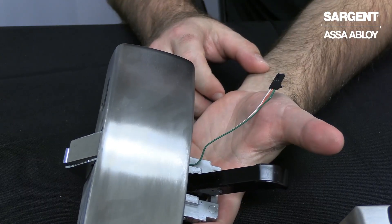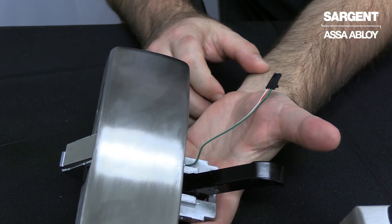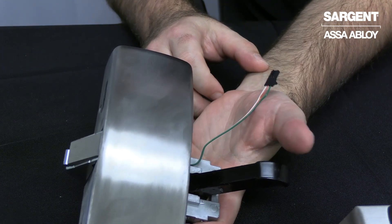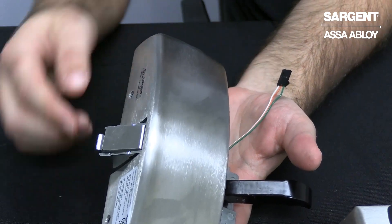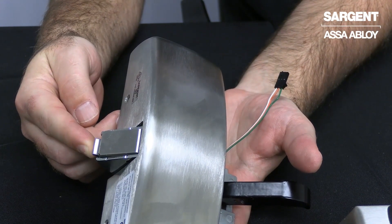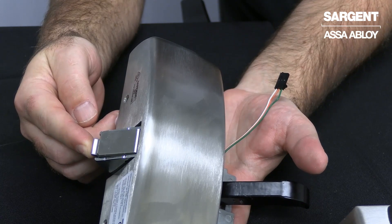Now that we've unboxed the Exit Device, I'm going to review the individual components that we've taken out. First, we'll start with the chassis head. You'll notice that the chassis head comes with a guarded latch option, which prevents any tampering with your delayed egress exit device.